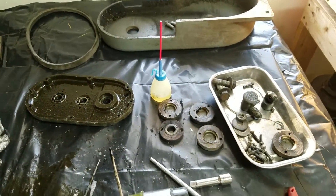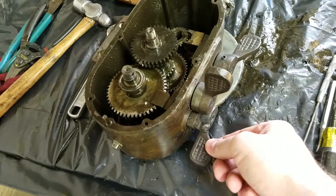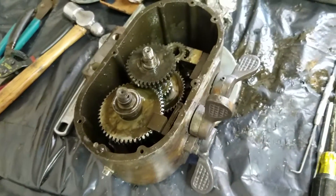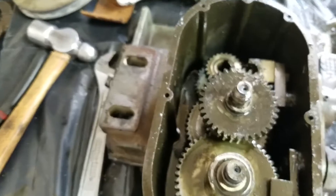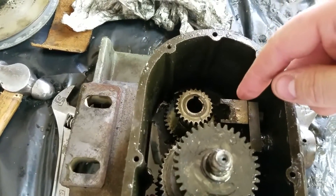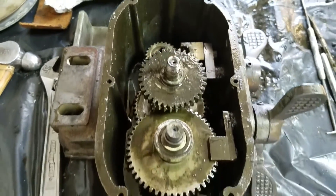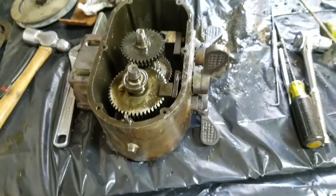One of these knobs was kind of gnarly. Luckily all the gears are good — there's not a single broken tooth in there. But the little shifter bracket is pretty worn out, so it looks like that's going to be part of the project.